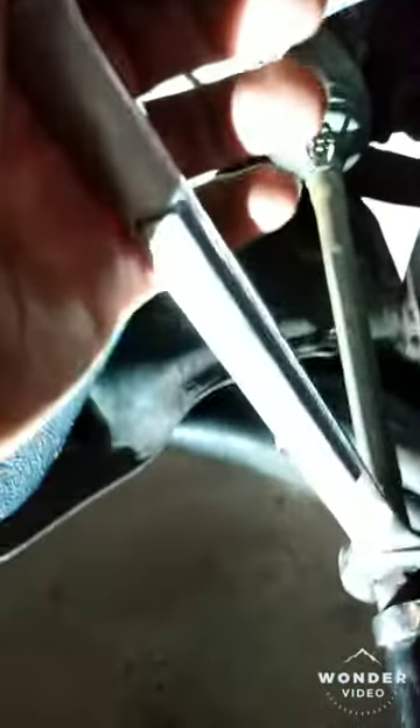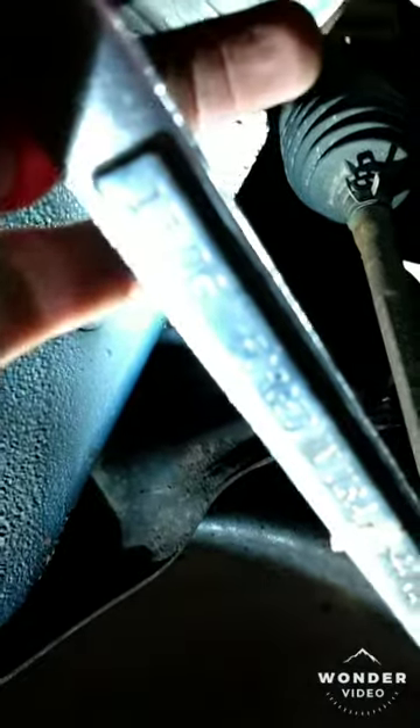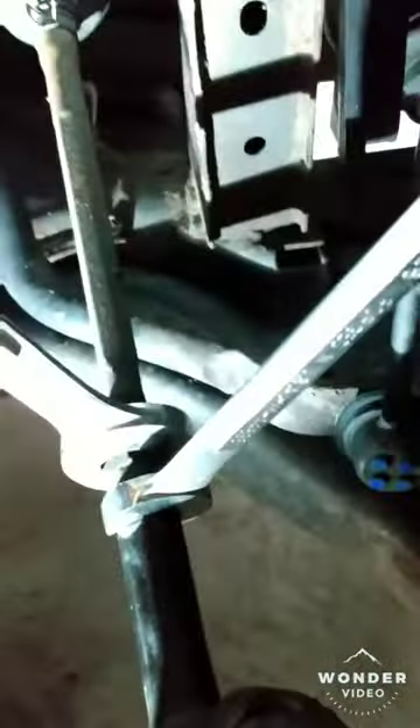In order to take off this tie rod end, I'm going to put this 13 sixteenths wrench on the back nut, and then I'm going to put this 11 sixteenths wrench on the actual tie rod end. I'm going to twist it off.